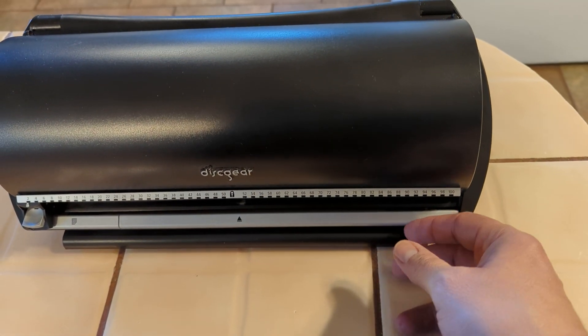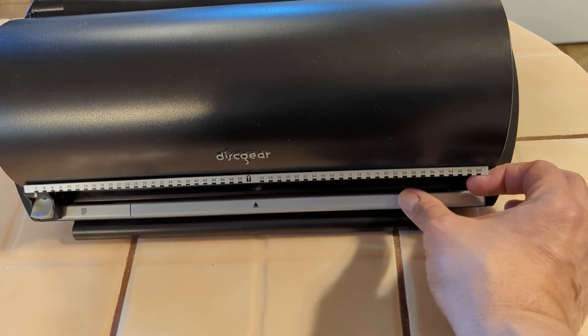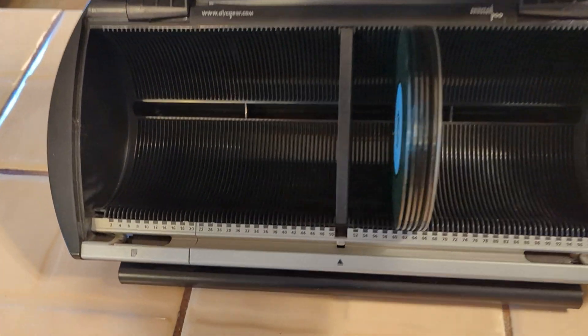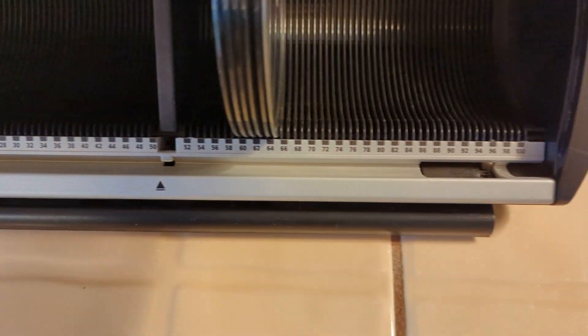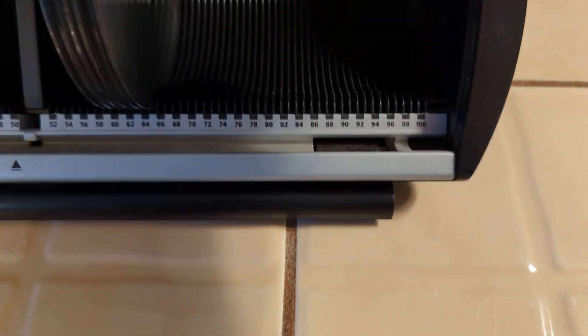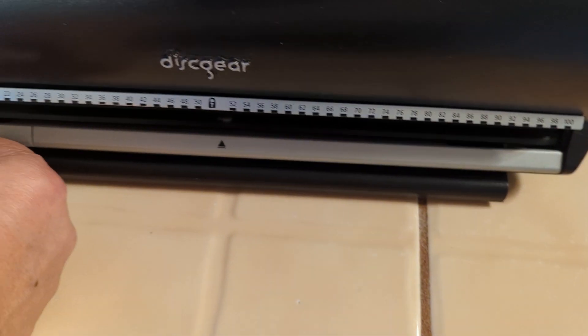The Discgear is pretty nice because what you do is you push down here and you lift up on it, and there's where you organize your CDs. They're all numbered, and right here I have some CDs loaded in ahead of time so I can show you how it functions.